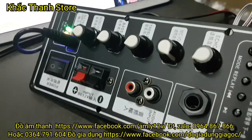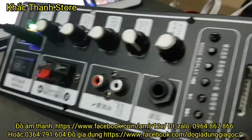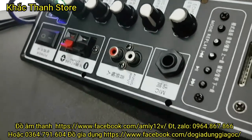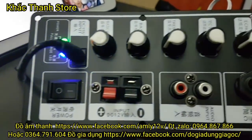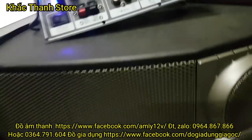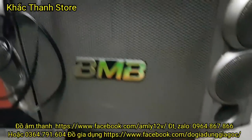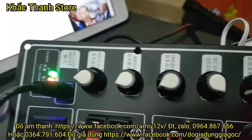Mạch này kéo loa bát 40, bát 30 rất là ok các bác nha. Loa kéo thì thường người ta dùng loa 4 ohm và loa có độ nhạy cao. Thế nên mạch này kéo bát 30 loa kéo thì quá là tuyệt vời. Còn đối với loa ở nhà thì các bác dùng loa 25, loa BMW bát 25, hoặc loa 20 để kéo là ok.